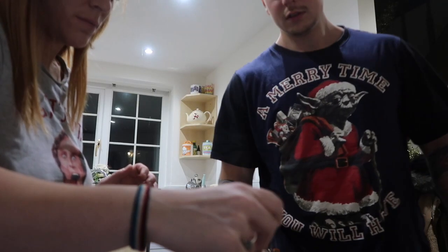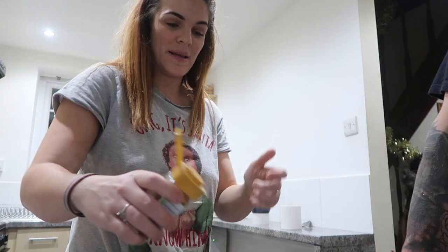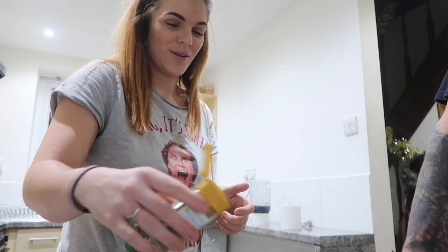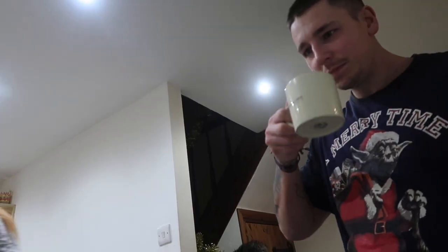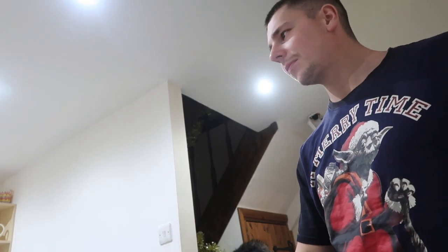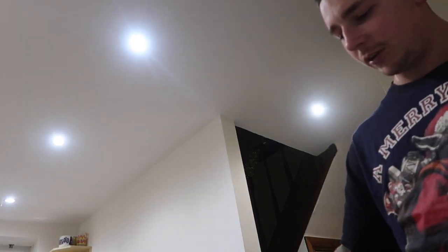We fill it up — not quite to the top — and add the pièce de résistance: nutmeg sprinkled on top. Does it taste like Christmas? It tastes like Christmas! It smells amazing. Is it too strong? No, it's good. The nutmeg is dominant because it's fresh on top — just stir it a bit. After the first sip you get the eggnog-iness. It's really easy to make and we've still got some left.